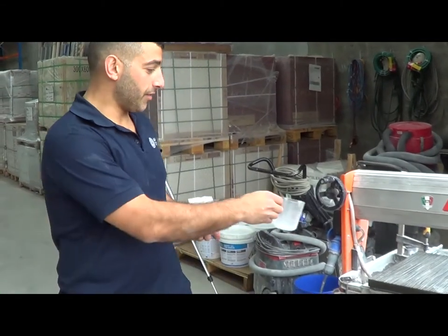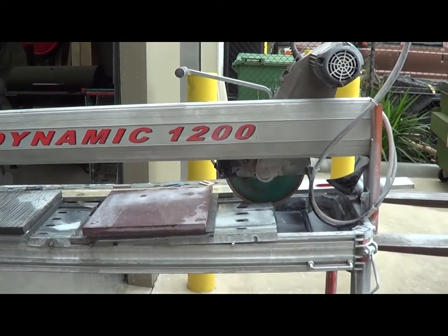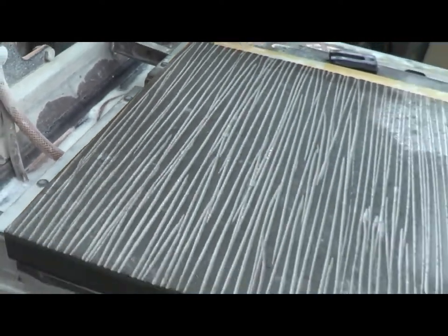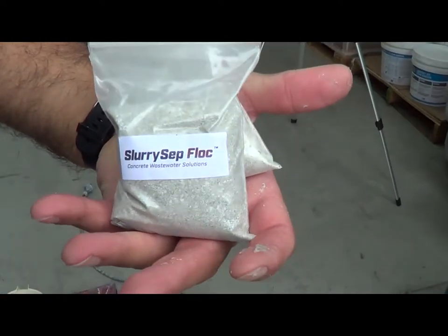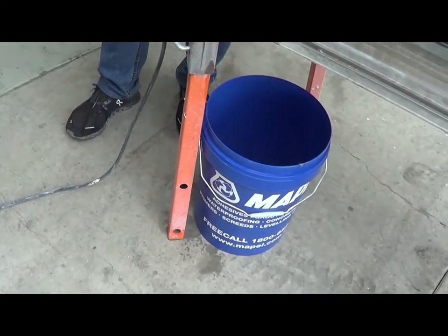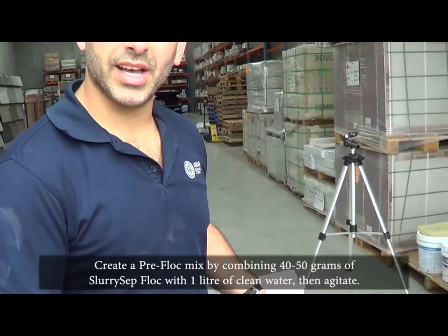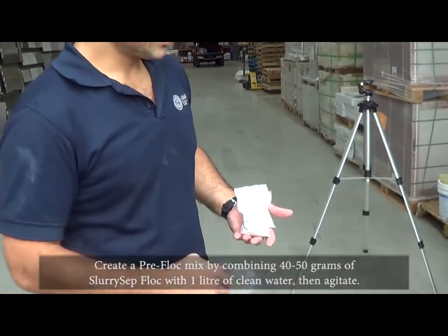Today we're showing a quick video: if you have a tiled wet saw on site and you need to dispose of the slurry water out of it, here are two really cool ways to do it, depending on your saw and how much slurry water it holds and how thick the solid content is. First, we've put about 40 to 50 grams of slurry sep flock into a 20 liter bucket with about one liter of clean water and agitated it. We call this a pre-flock mix, which helps the separation work faster once the slurry water goes in.